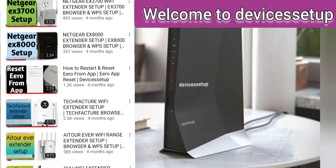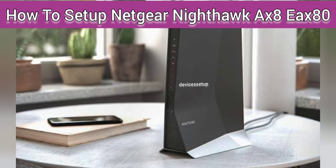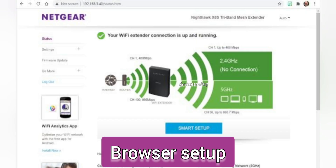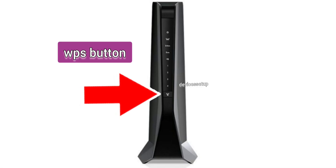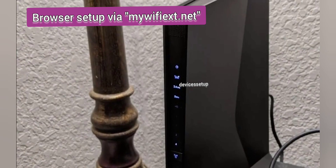Welcome back to the Device Setup channel. Today we will learn how to set up and install the Netgear Nighthawk AX8 Wi-Fi mesh extender, model number AX6000 EAX80. We can set it up via browser, via WPS, and via the Nighthawk app. Let's start with the browser setup first.